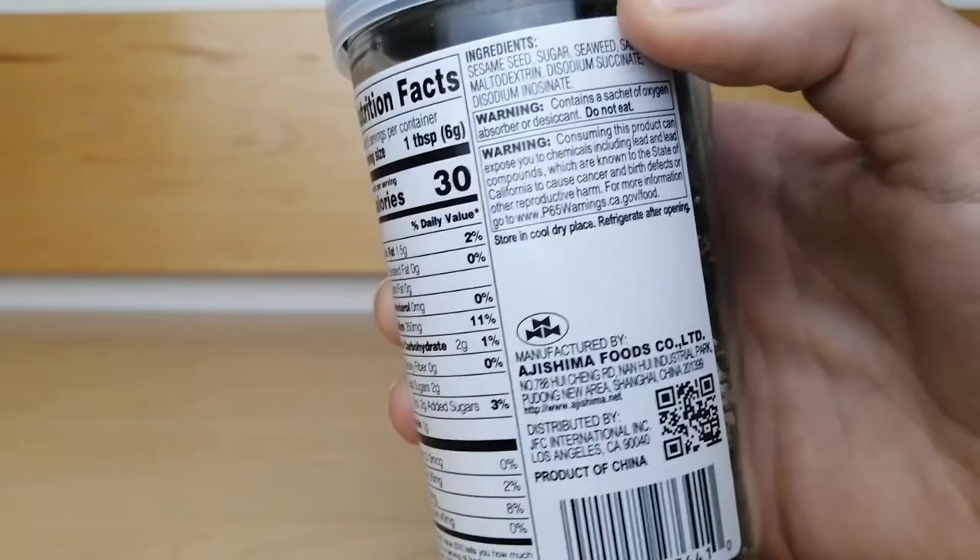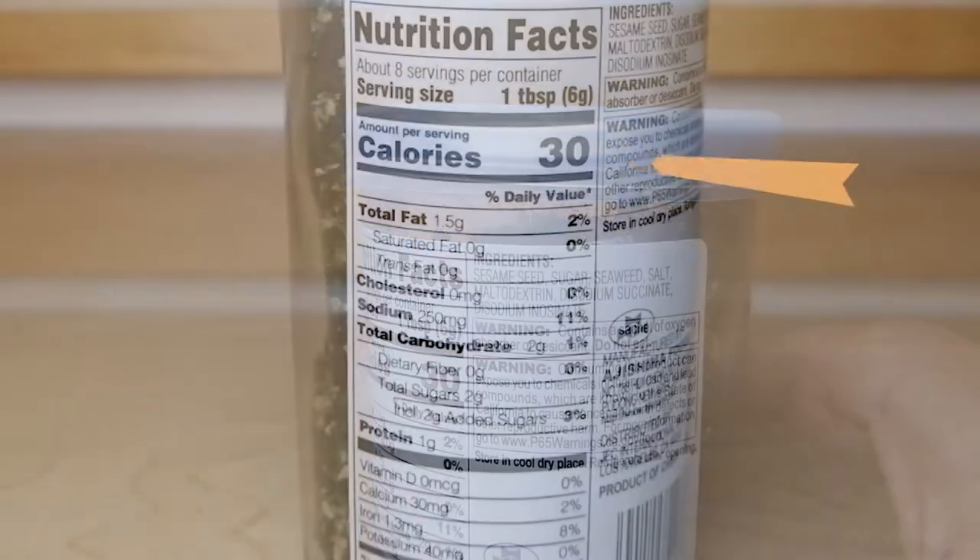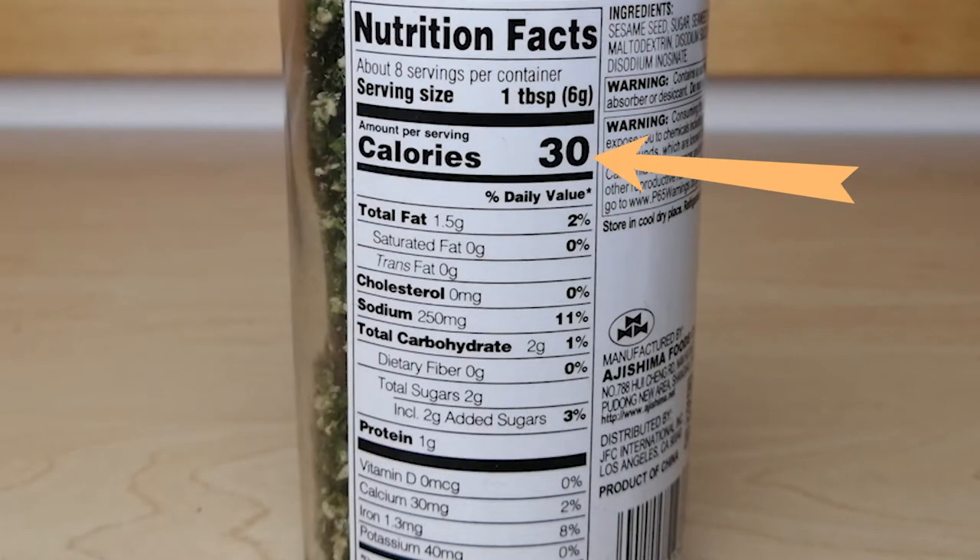The key ingredients in this seasoning are sesame seeds, sugar, seaweed, and salt. There are 30 calories per serving, which is one tablespoon.